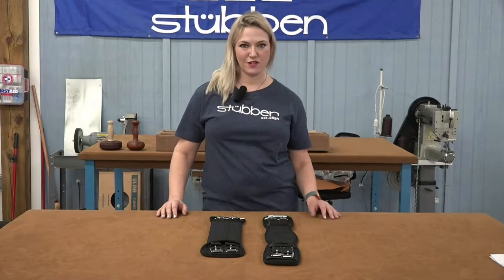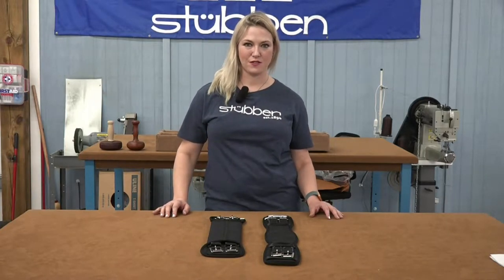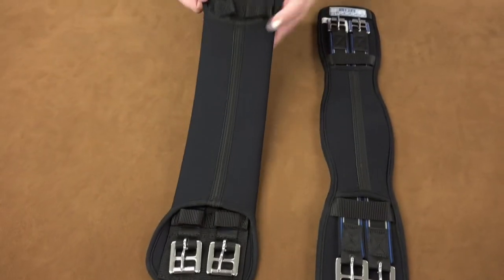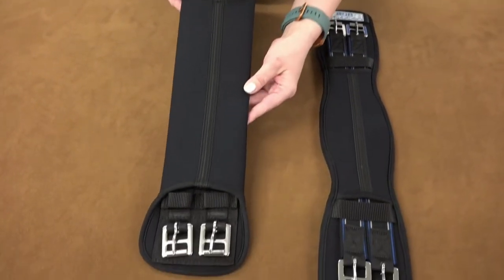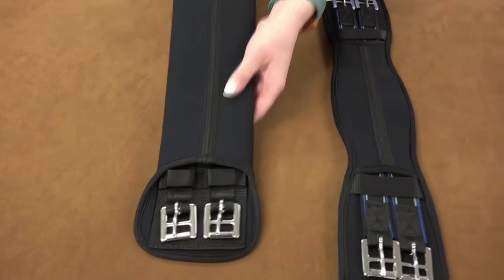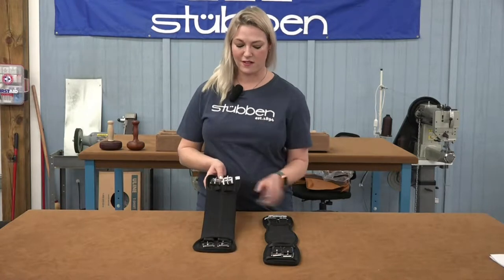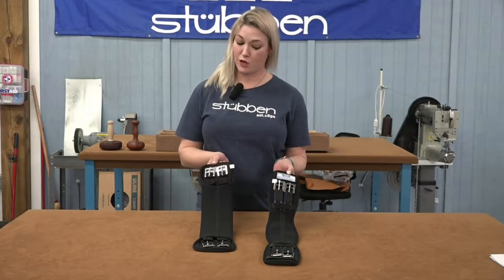Hi, this is Jamie from Steuben. I'm going to show you our 210 and 209 short neoprene girths. They're both made out of soft, durable neoprene fabric that will not trap heat on your horse, and the material is as comfortable for your horse as the price is easy on your pocketbook.